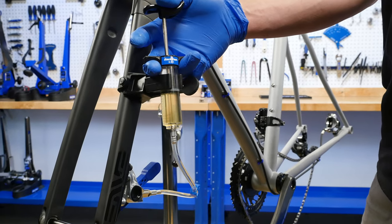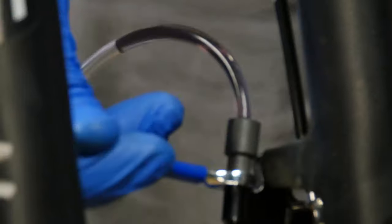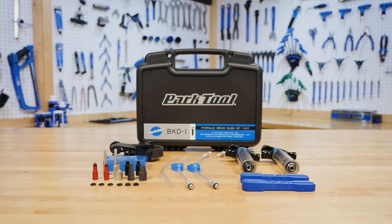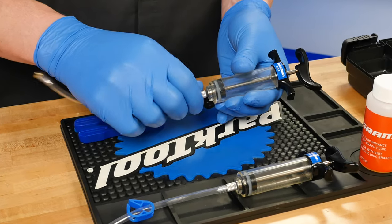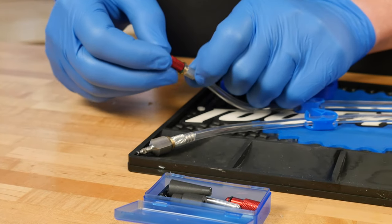Regular bleeding of hydraulic brake systems helps remove air bubbles, keeps brake fluid clean, and ensures adequate stopping power. The BKD-1 Brake Bleed Kit from Park Tool is a comprehensive, easy-to-use brake bleed system that works with most models of DOT fluid hydraulic brakes.